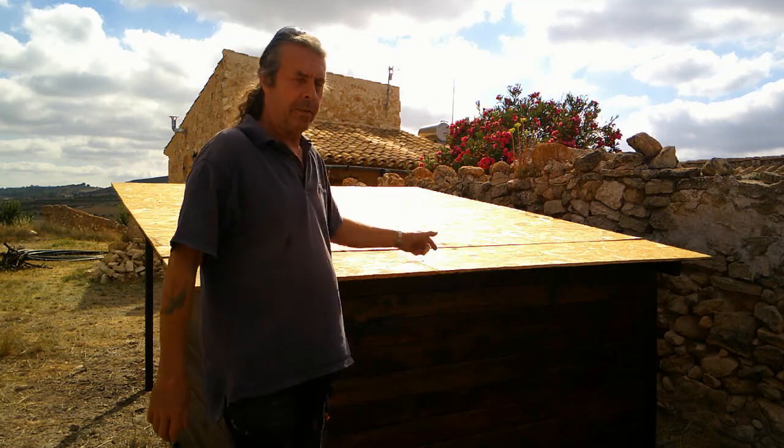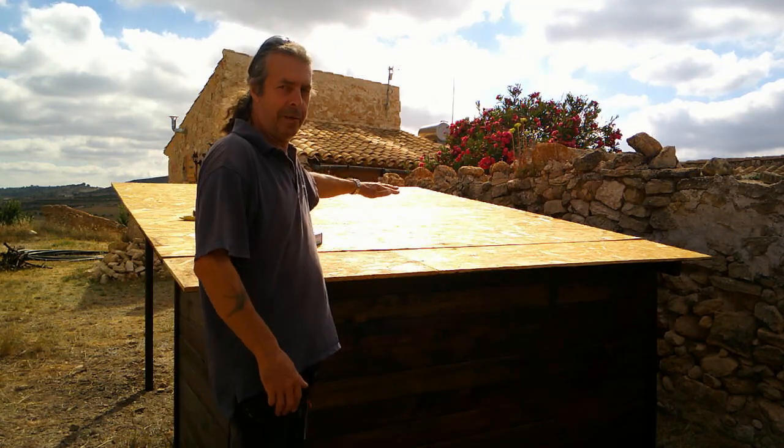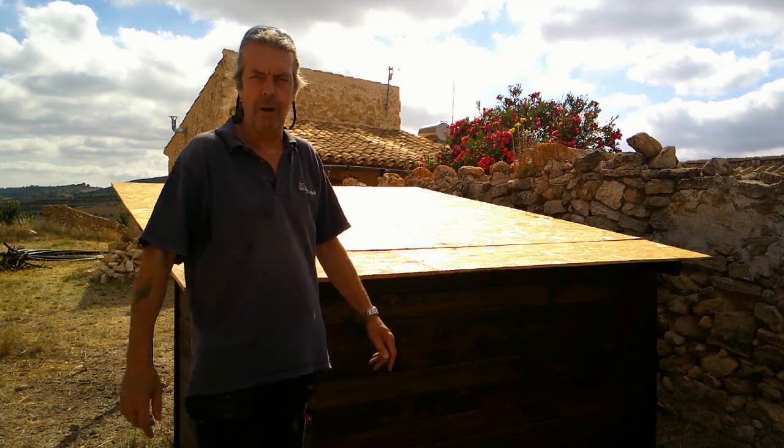When you're roofing, always start at the bottom, so when your next piece sits over the top of it, when the water runs down — you know what I mean. If you put them the other way up it'll just run inside it, even if it's bonded.